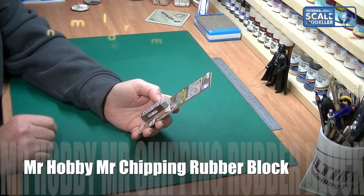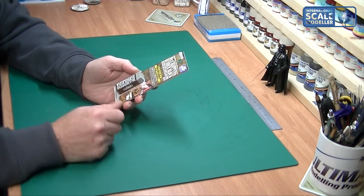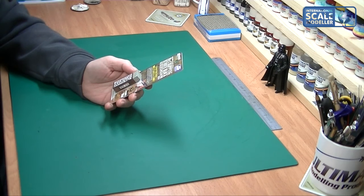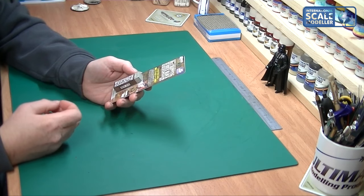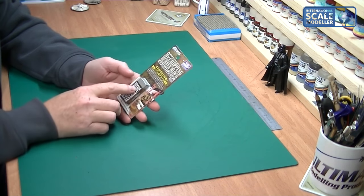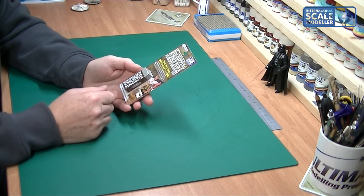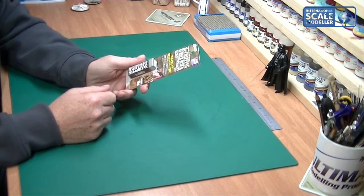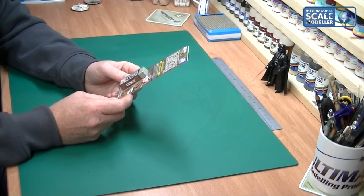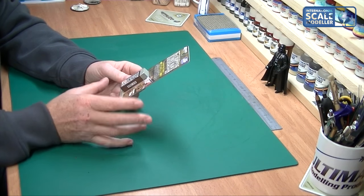There are lots of different chipping methods out there — loads of books and things to explain how to do it with paint, sponges, washes, hairspray method, salt, and all sorts of things. But I saw this online while buying a few other items and thought I'd give it a go. It was about 10 euros, sometimes about eight pounds.